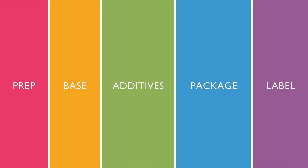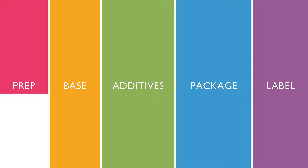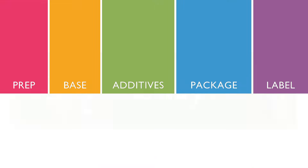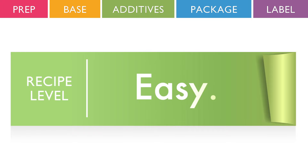Creating this product takes five simple steps: prep, base, additives, package, label. Now, let's get started.